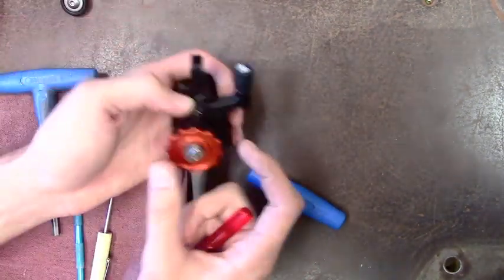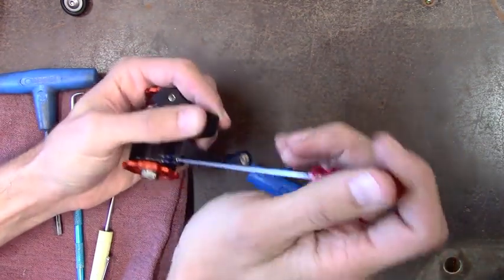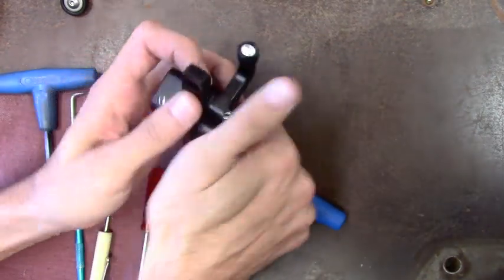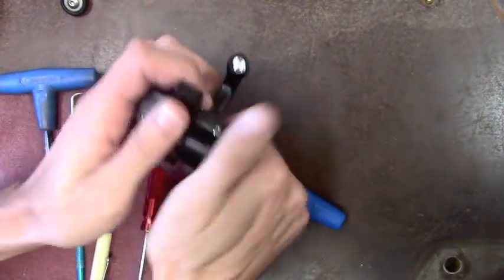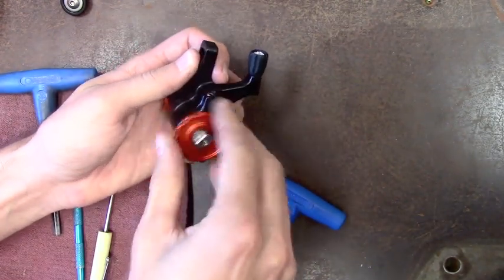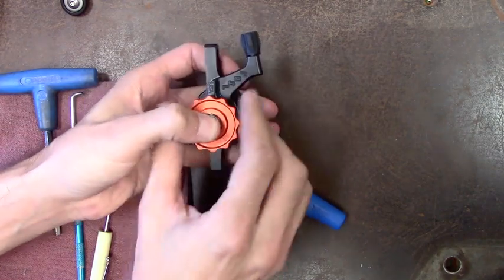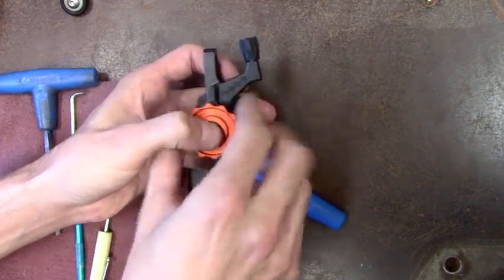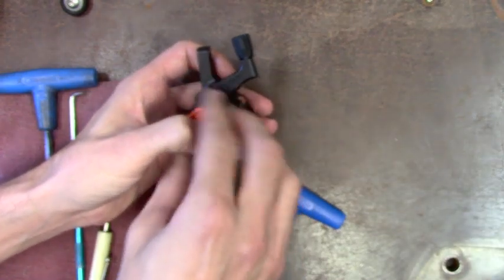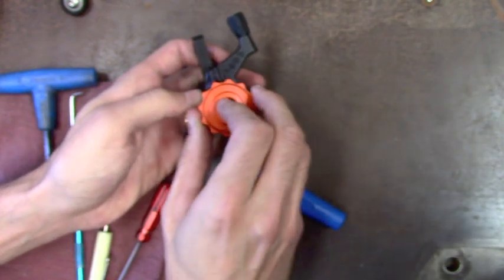Next thing you can do is remove this pad adjuster — you might want to back this off just a little bit, it'll help make it easier to pull out. Otherwise the little clicks might make it kind of tough to unthread. As you feel it back off and get easier, keep some pressure on this actuator piston. It just keeps the bearings all in there so things don't come loose and go rattling around.